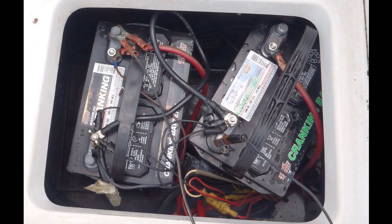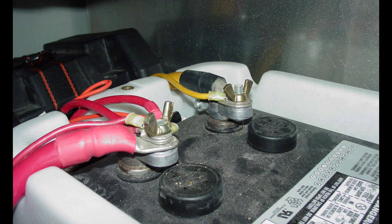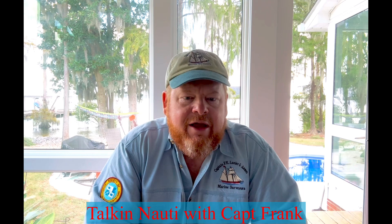Battery terminal connections must provide a secure mechanical and electrical connection. Spring clips and alligator clamps are not permitted. One of my personal pet peeves is the use of wing nuts — they're notoriously difficult to torque properly and will invariably loosen due to vibration and boat movement. When I spot wing nuts on a battery during a survey, I always recommend they be replaced with stainless steel marine-grade nylock nuts. You can torque those down and they'll keep battery connections from coming loose.